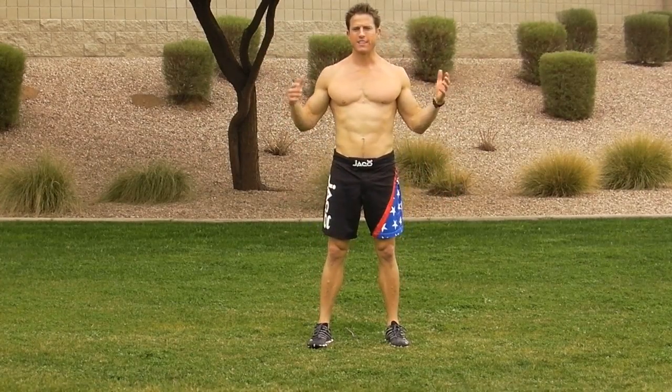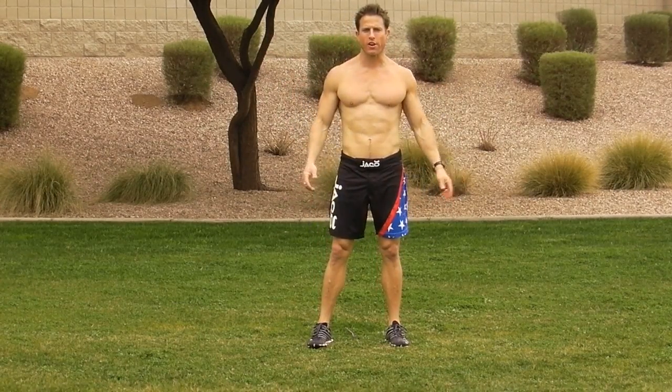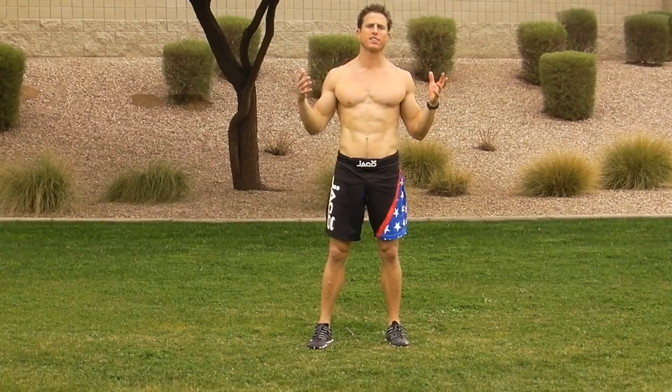Hi guys, Andy here. As always, I'm just trying to help you get a free workout. This is going to be how to build a circuit.